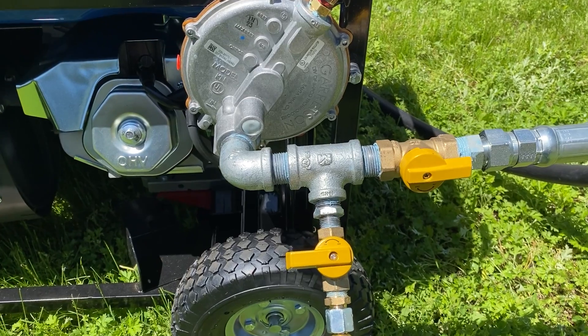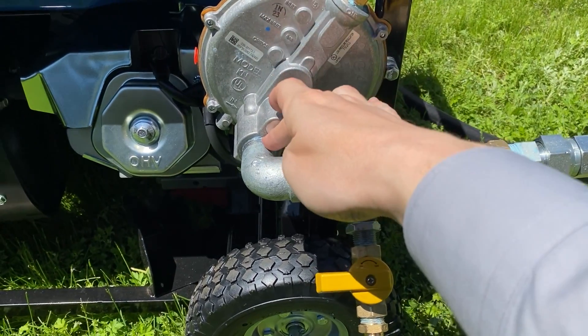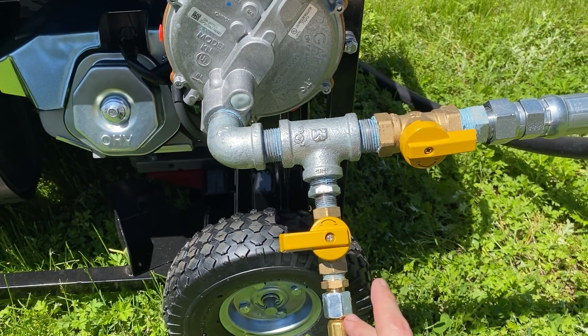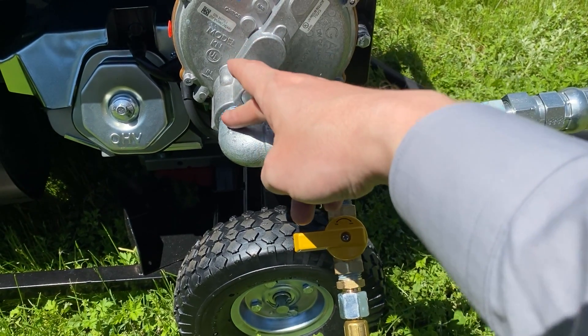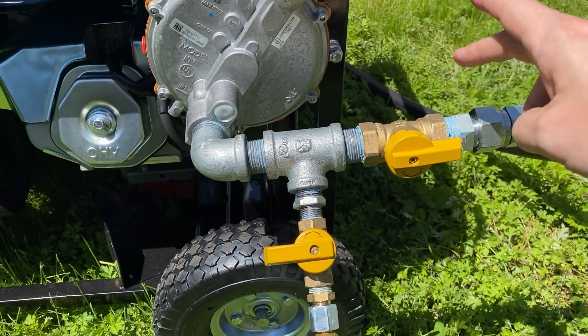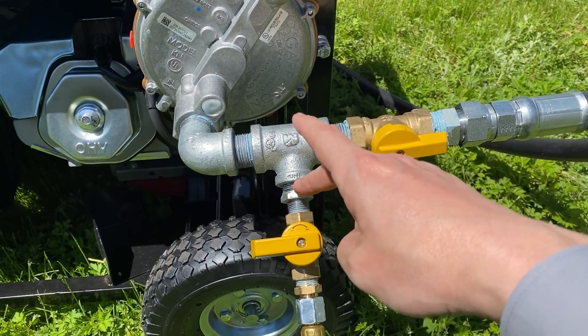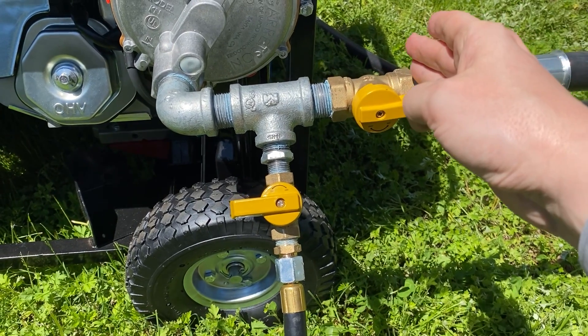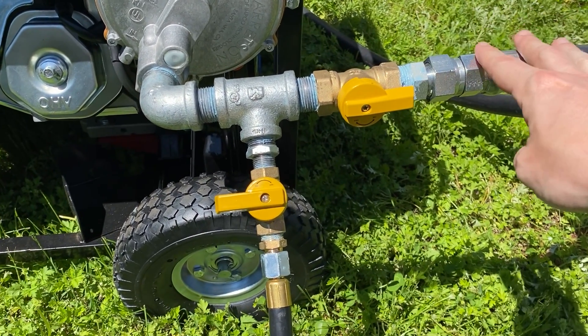This regulator is good for both low pressure propane and low pressure natural gas. You can see I put a splitter in. Everything from here to the hoses was bought at Lowe's — I basically bought this elbow, a splitter, two valves, and all of the couplings to connect it.